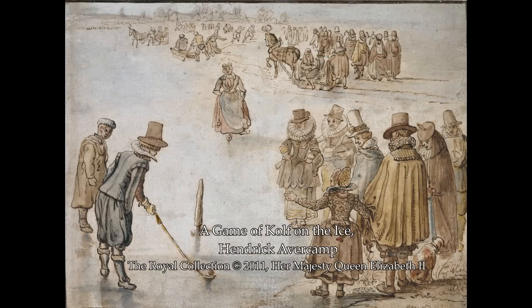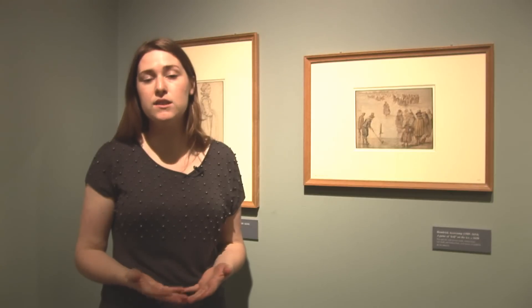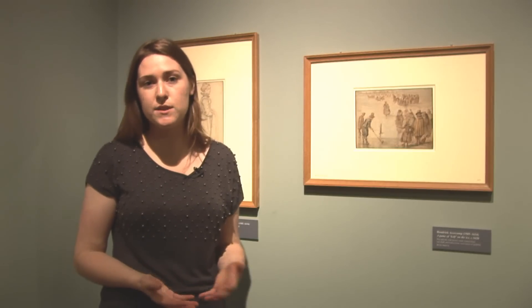Henryk Aberkamp is known as the inventor of the ice scene in Dutch landscape painting. However, he wasn't the first artist who looked into the ice scene as a subject in art. The first was the Flemish painter Pieter Bruegel the Elder, and it's likely that Aberkamp knew his works either through prints, or more likely his tutors — when he was training to be a painter in Amsterdam, his tutors actually had works by Pieter Bruegel the Elder that he would have known.